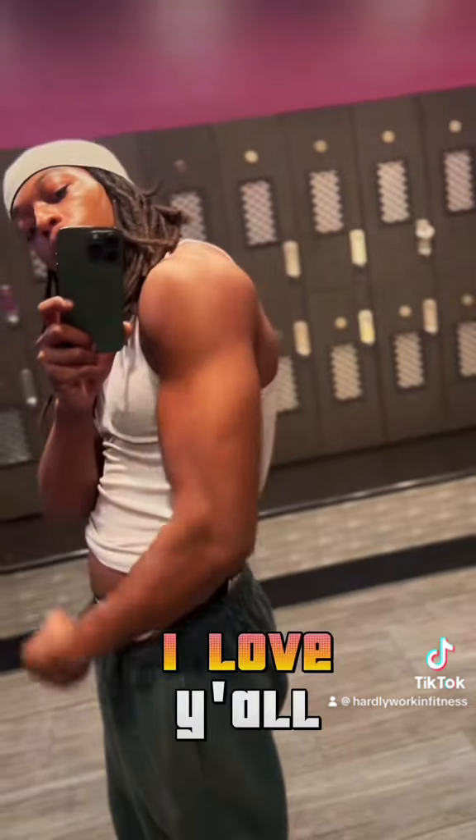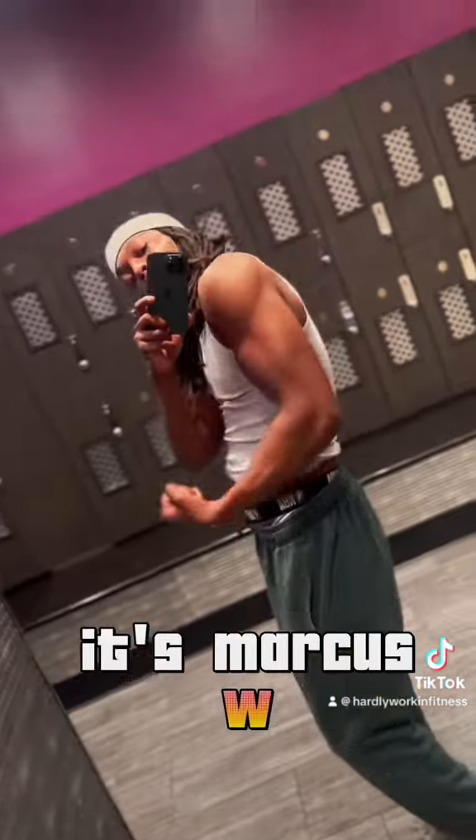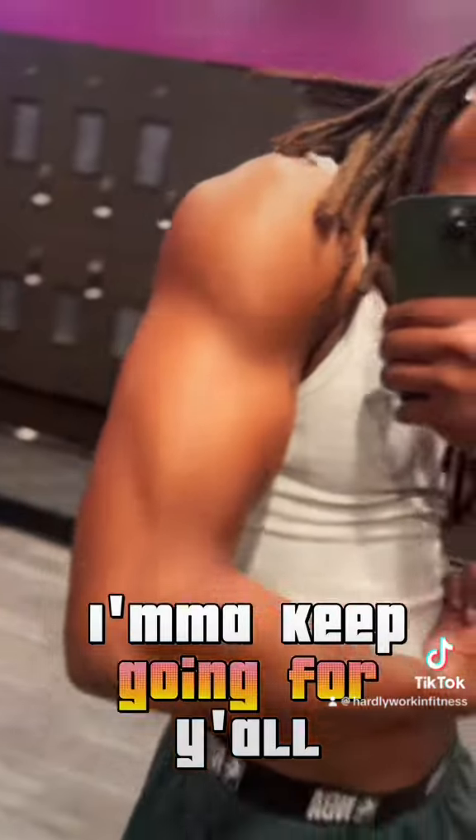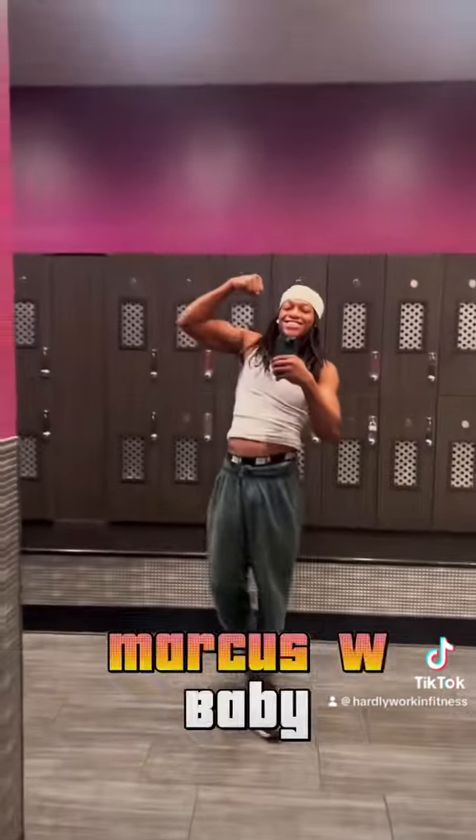This is the end of the video. I love y'all, keep living good. It's Marcus W. I'm going to keep editing and keep putting out content — keep putting out tutorials. I love y'all. Manifest y'all destiny. It's Marcus W, baby.